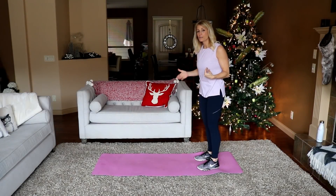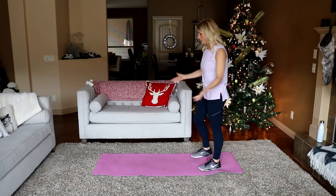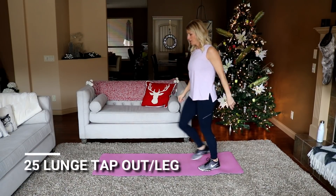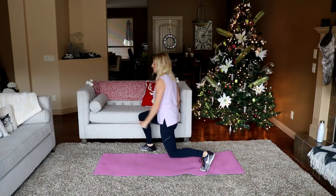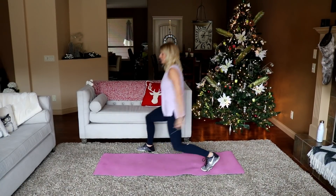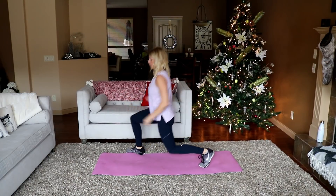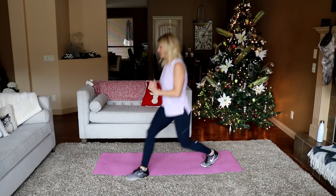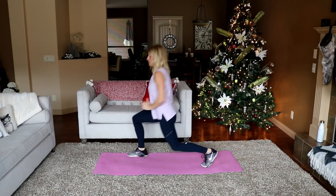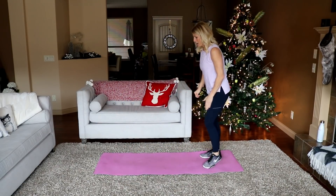Starting with a lunge position tap-out — front lunge to one side and then to the other. 25 per leg, drop that back knee nice and low. I'll count in tens. Here's ten... that's twenty... last five, stay tall — three, two, and one. That's kind of fun, kind of painful. Burns that back leg.